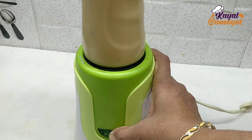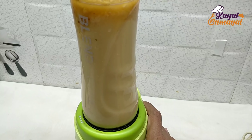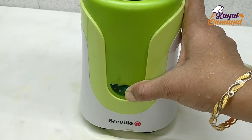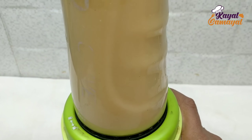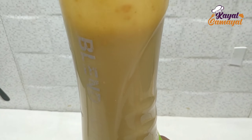You don't want to add too much water — there is no use in too much water. Adding the right amount of water will make it easy to blend, so use water appropriately.